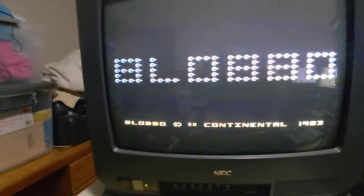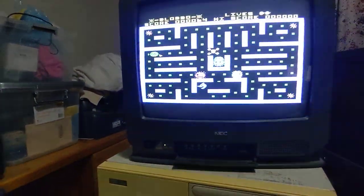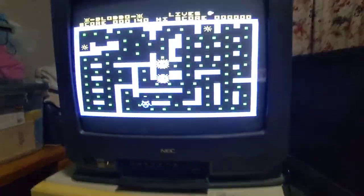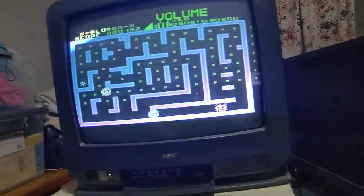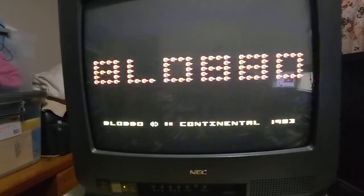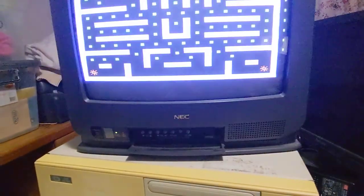It's actually loaded the program! I have no idea how to play it — okay, it looks like it's a clone of Pac-Man. I wonder if it has any audio, let's turn the audio on — oh, it does! It's a bit difficult to hold my phone and joystick at the same time. Yeah, Blobo — it looks like it's a Pac-Man clone, and that was very poor on my part.